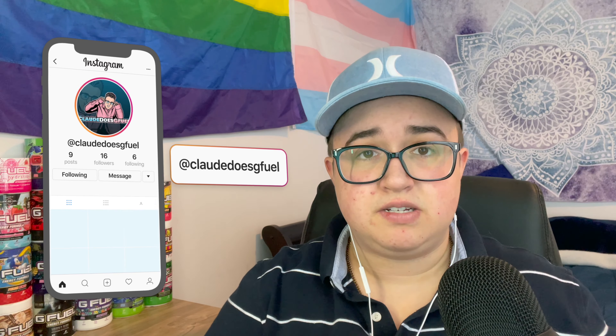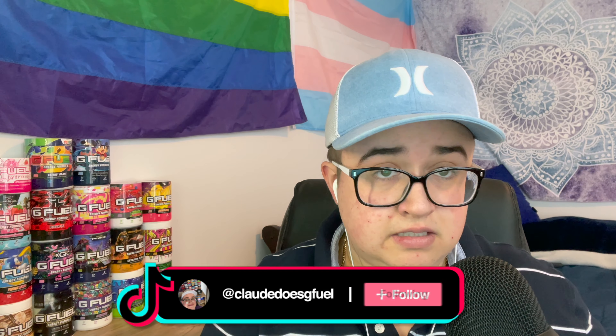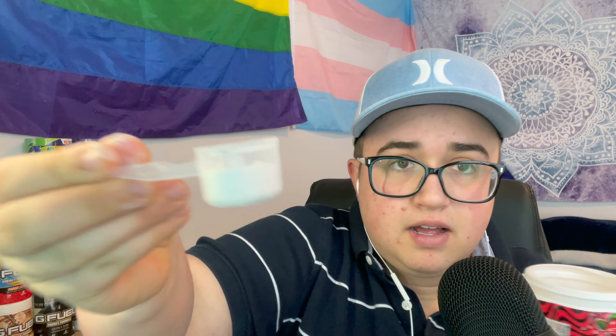We're going to be mixing in a G Fuel shaker with 16 ounces of water. Usually the amount of G Fuel for a 16-ounce cup is one scoop, but since we're doing two flavors we're going to do half a scoop each. While we mix everything, just a reminder to follow me on all my social media — that's where I'll keep you posted on everything G Fuel and video-upload related. All those links are down in the description.